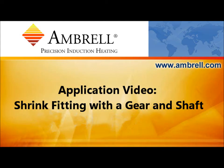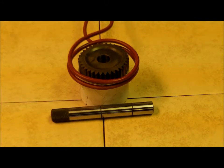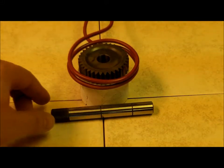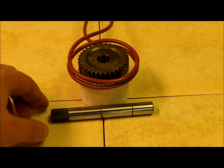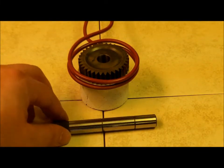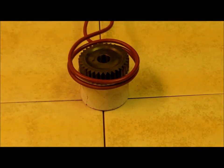Hello and welcome to another application video from Ambrell, an AmeriTherm company. We're going to use a 2 kilowatt easy heat induction heating system to heat this gear to 500 degrees Fahrenheit so we can insert the shaft into the gear. This is a shrink fitting application.